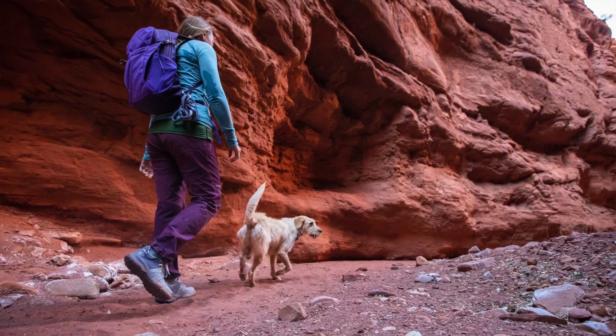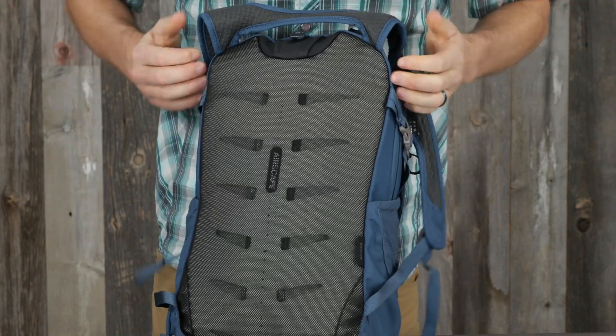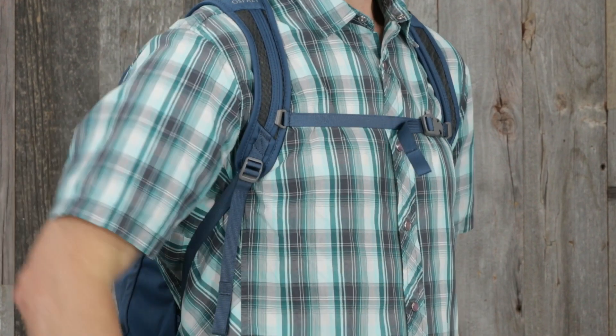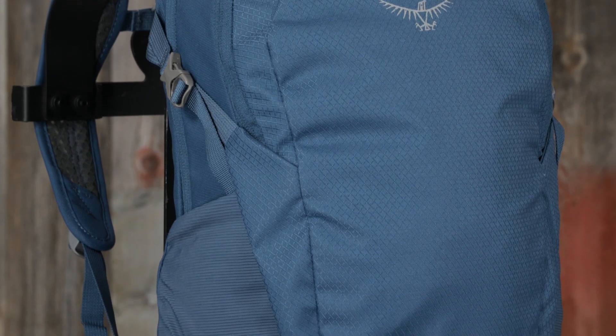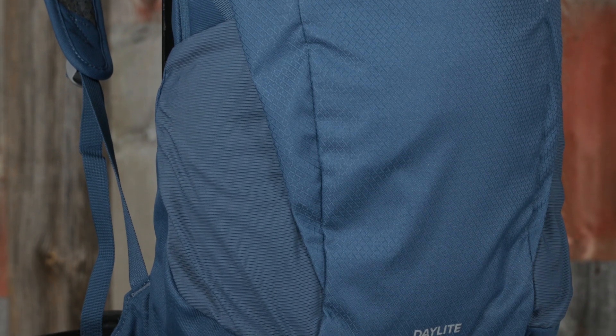Both packs are comfortable to carry all day thanks to the breathable spacer mesh harness and airscape back panel. They also have a sternum strap with safety whistle and removable hip belt straps for added stability. Not only that, they're made with quality BlueSign approved recycled materials, making them durable and reliable packs you can depend on for years to come.